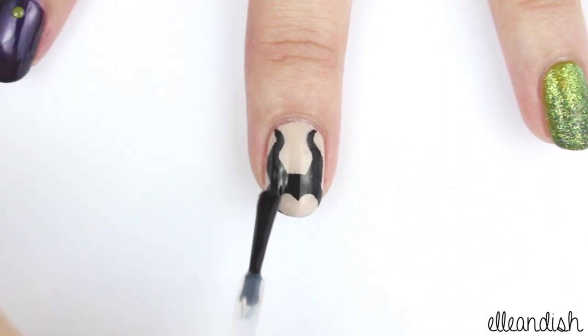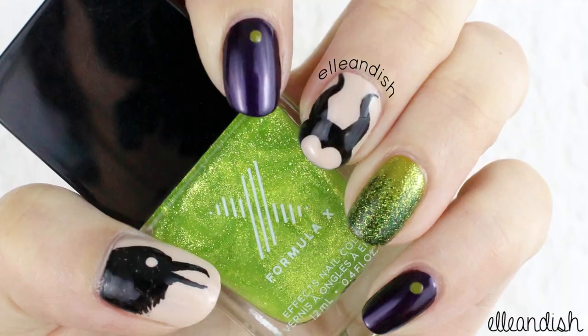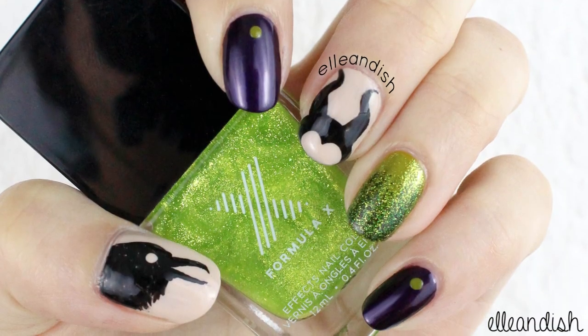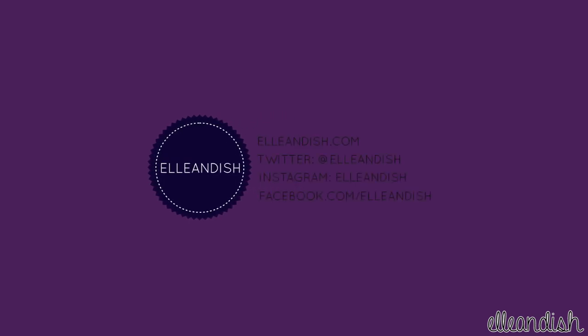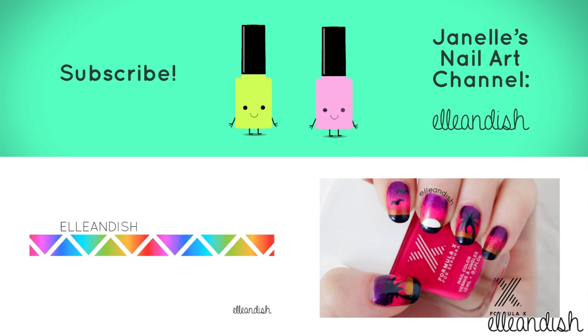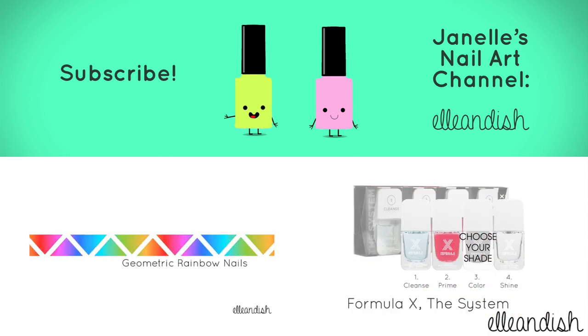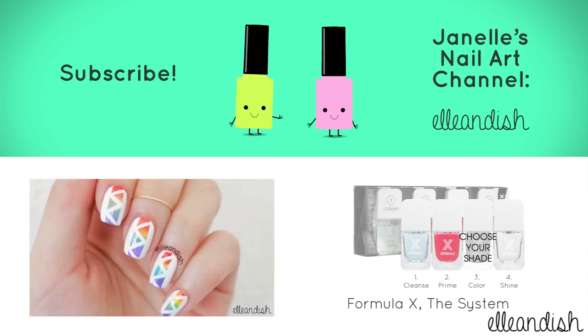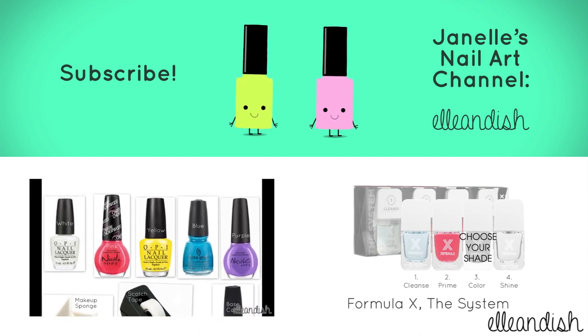Now all that's left to do is to add top coat. And now your nails are finished. That's it for this tutorial. Thanks for watching. Please subscribe! Bye!